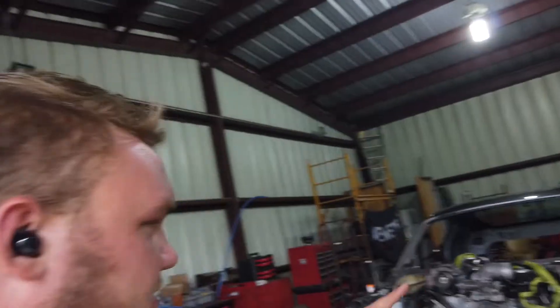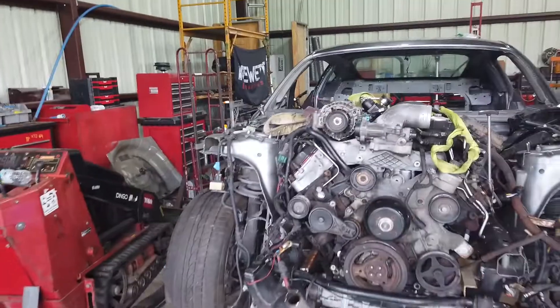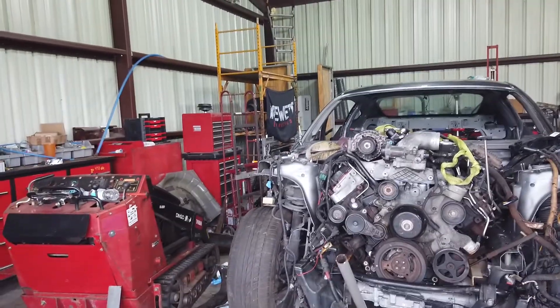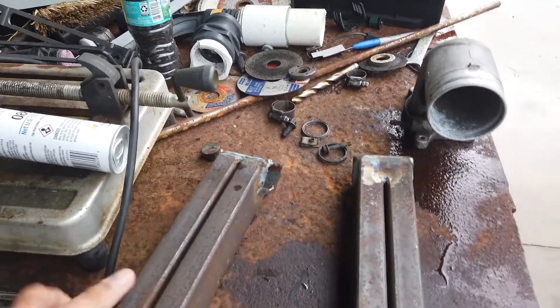Welcome back. It's Florida so it's going to be raining — sorry about that. This week on the 6.0 Power Stroke Mustang we're going to get the motor in. As you can tell it's already sitting in place in pretty much its final position, and we've got the motor mounts right here.